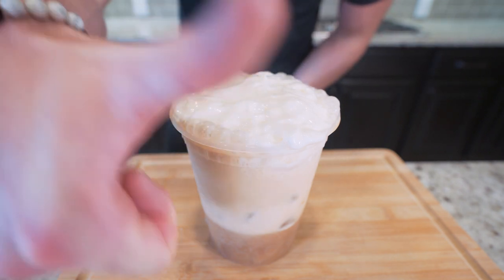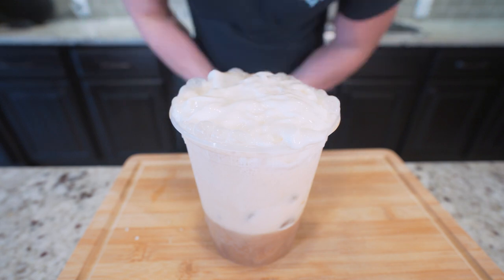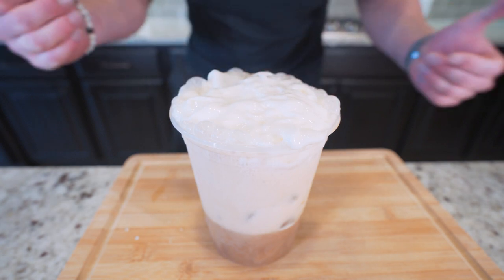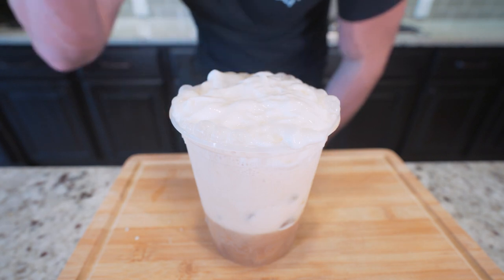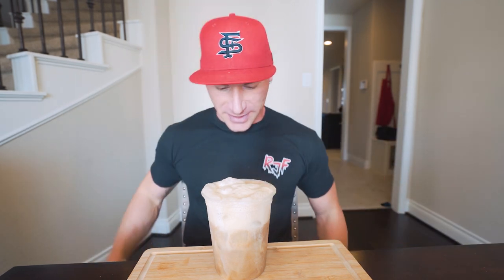If you made it this far into the video, smash that thumbs up button for me and comment what you want to see me make down below. I think it's time to pull up a chair, strap on the old feed bag, and try this thing together. I really need this caffeine right now, so I'm excited to actually drink this thing.